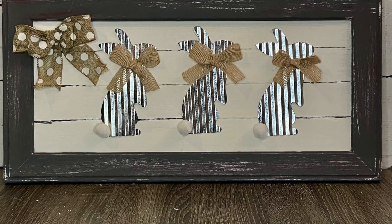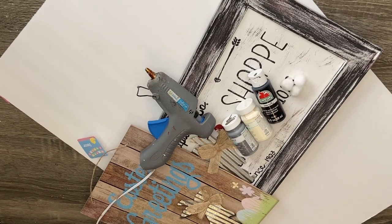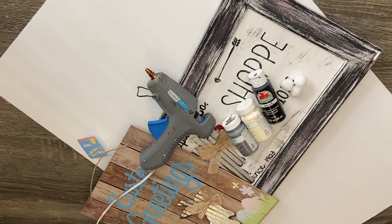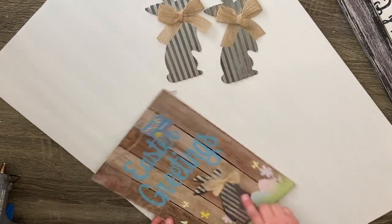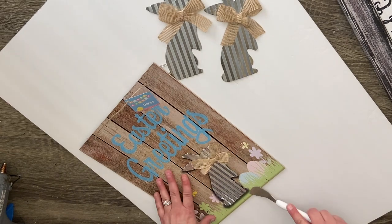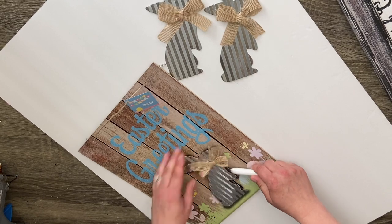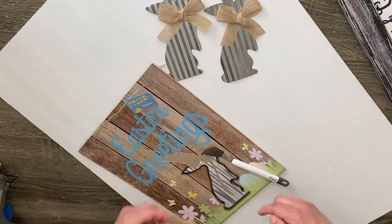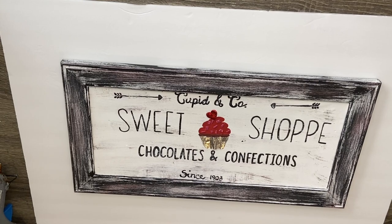This is my favorite of the four — I love it and it was so simple. Anybody can do this, I promise you it is so, so easy. We are going to start by taking this Easter greeting sign from the Dollar Tree — I'm taking three of those — and taking the little corrugated metal bunny off of the sign. I wanted to use them in something and this was perfect.